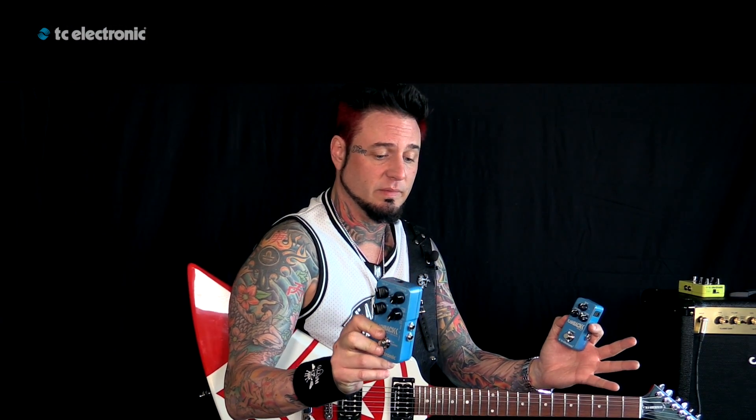The cool thing about this, and not only the size of it, because as we all know, guitar players need to make use of a small space on their pedal board. So small is better in that scenario.